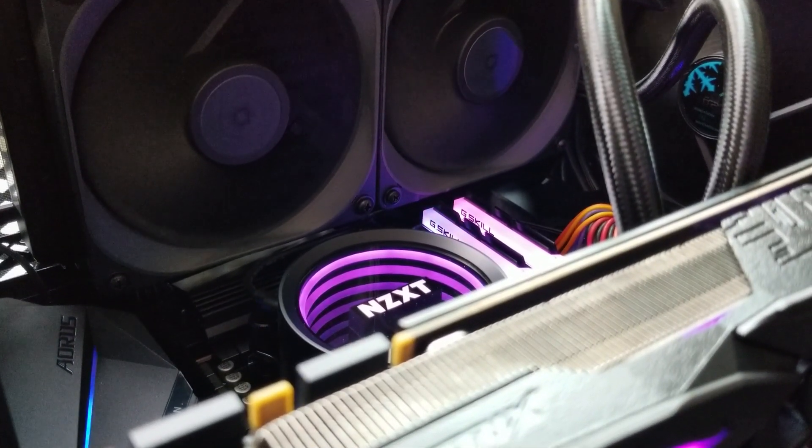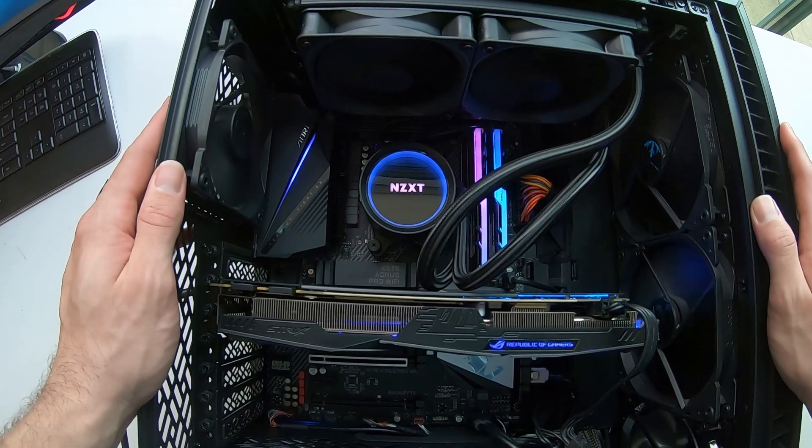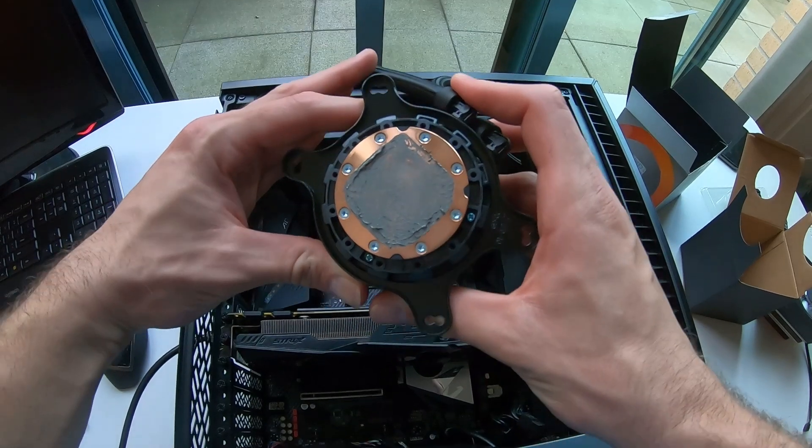The Kraken has a 240mm rad with two 120mm fans in a push configuration. The pump is a pretty standard Asetek design with a round copper cold plate.